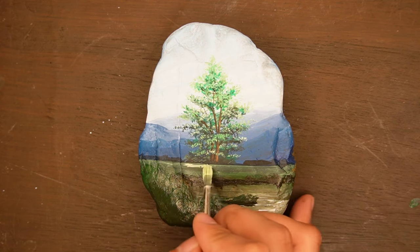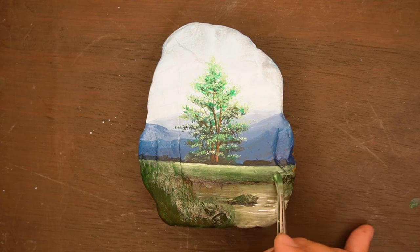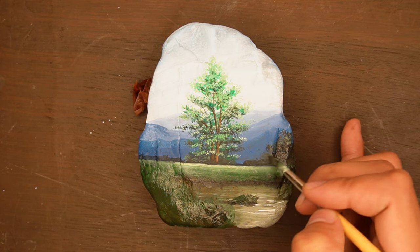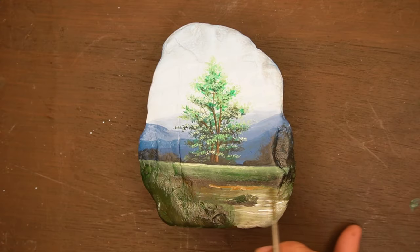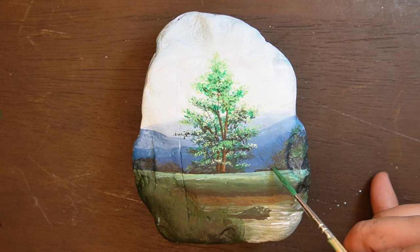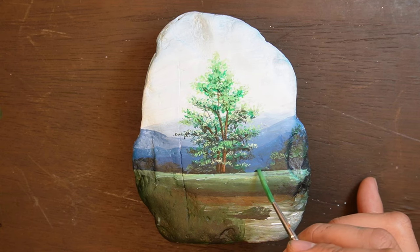Now I'm adding highlights on the surface of our grasses right in front of the tree to make it look like they receive much sunlight as well. We're back to painting the bushes of other trees — I'm basically adding second layers and also highlights over them to make them come to life.